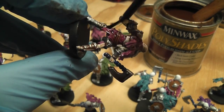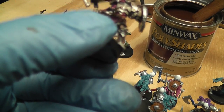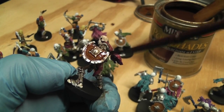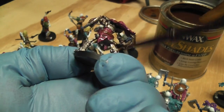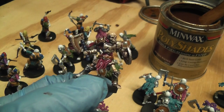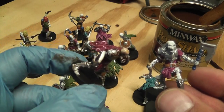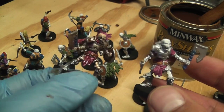Be pretty liberal and you want to get all the nooks and crannies well shaded. Let me get the shield here. I don't really bother doing the underside of the cape because you're not really going to see it. See how bright this is before, but the shading here really gives a lot of shadows and gives it a lot more depth. I really like this method.